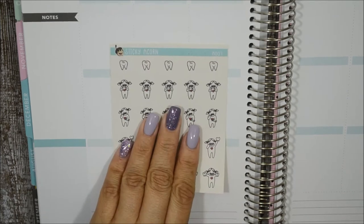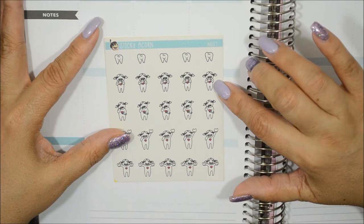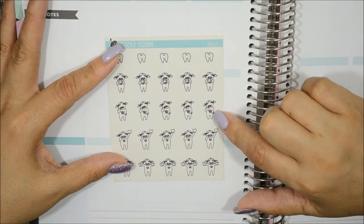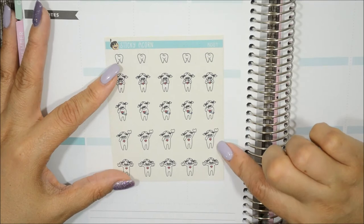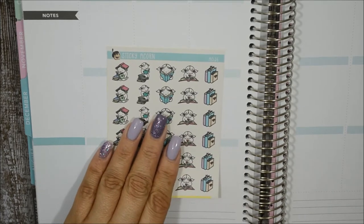The next one is 'Dental.' You have a tooth, her with braces — actually she's flossing — then she has a toothache with what might be an ice pack, one where a tooth was just extracted, and one holding two teeth. Cute and definitely handy when you have kids.